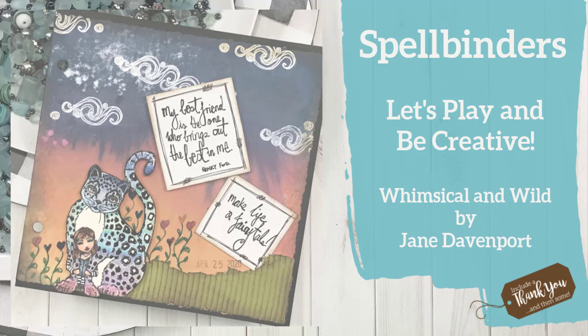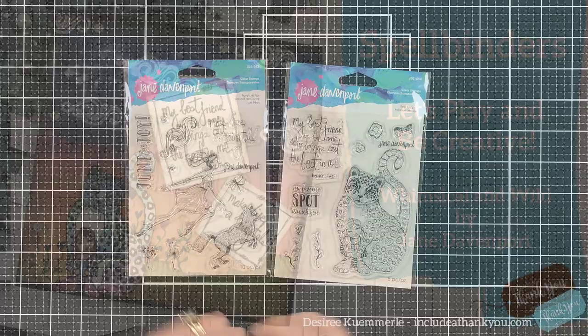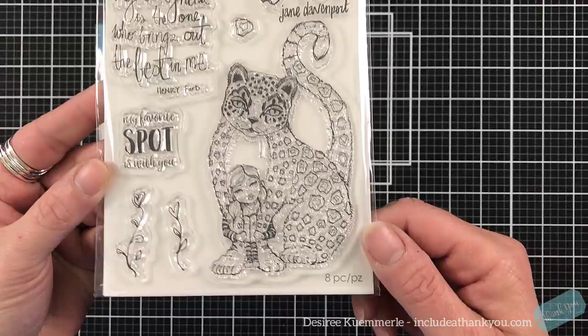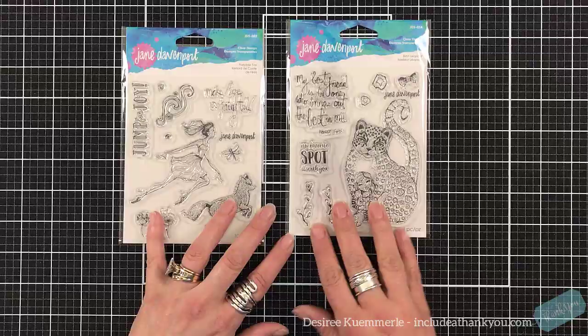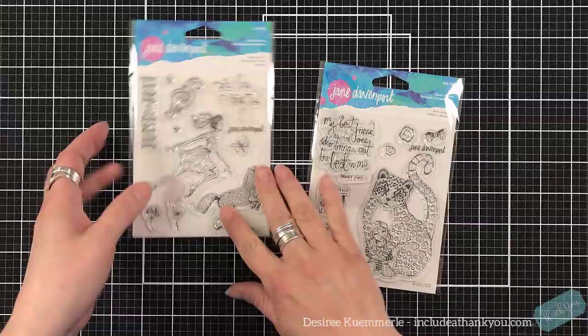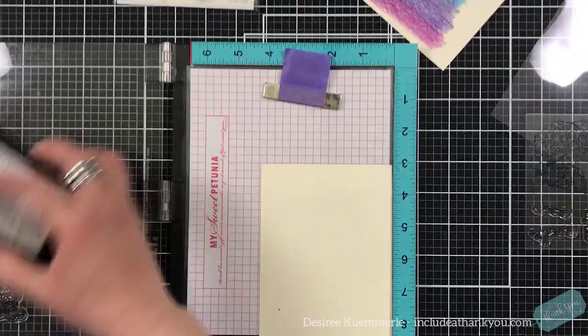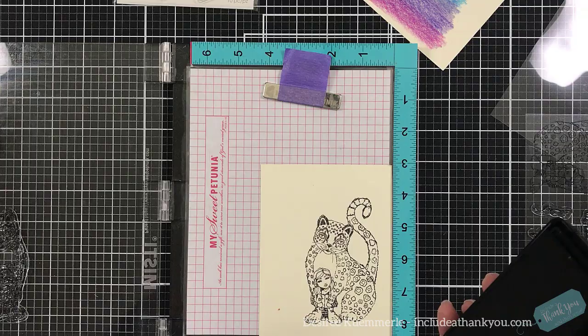Hey everyone, it's Desiree and I am here with Spellbinders and we are going to create another art journal. I seem to be on a roll with these and for today's art journal I'm going to be using the Whimsical and Wild collection by Jane Davenport. There are some beautiful stamps in this collection — the freeness and the way these images flow is absolutely beautiful. The two stamp sets I have are called Best Leopard, which has the awesome cat, and Fairytale Fox. I'm going to use these two stamp sets to create the journal.